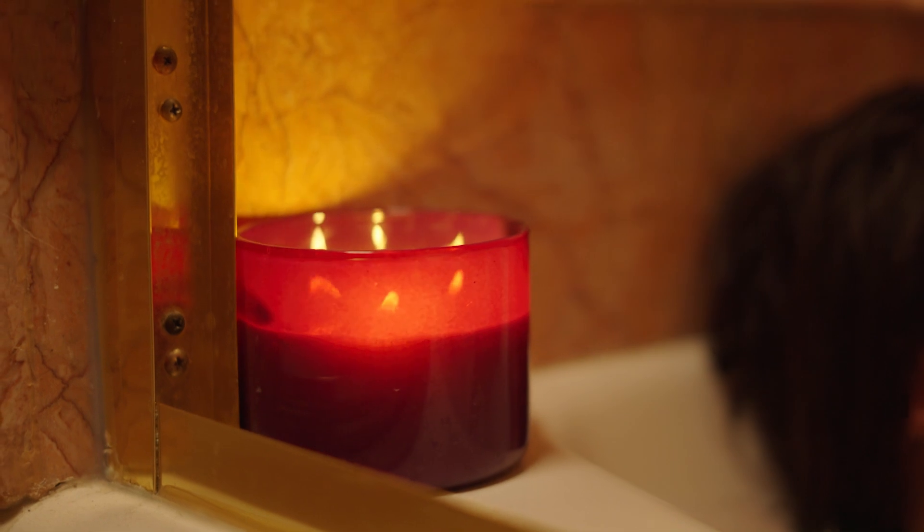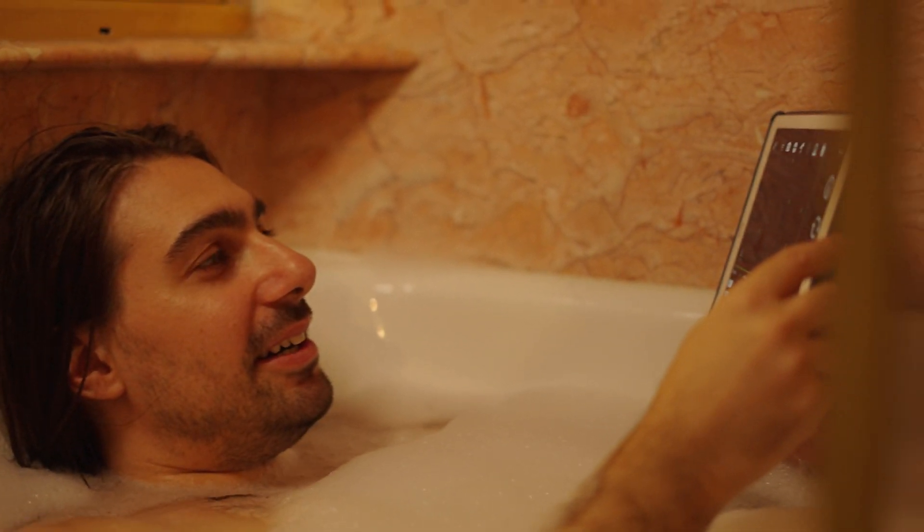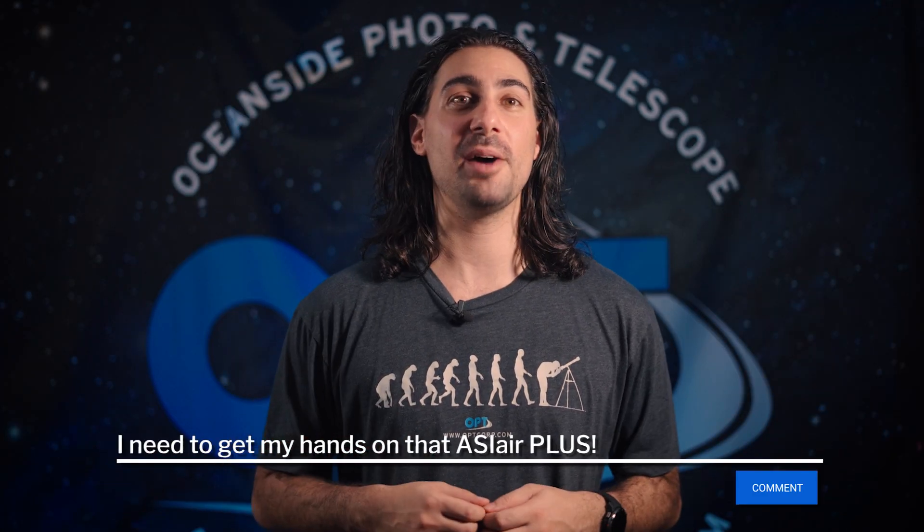With both ASI Airs, you can connect via Ethernet, run yourself a hot bath, light some candles, and manage your whole imaging session from the comfort of your own home from your phone or tablet. That about wraps up this video. If you're looking to learn more about the ASI Air Plus, we've got it linked in the description. Let us know what you think of the ASI Air Plus in the comments below.